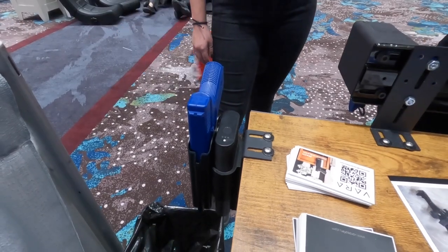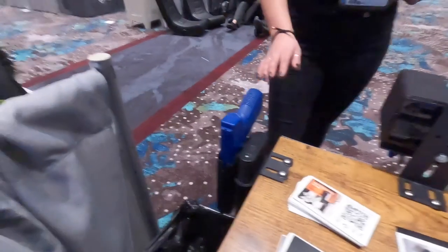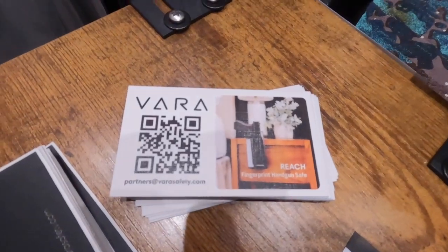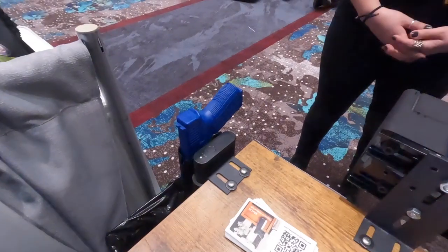Can you plug this in full time? Keep it plugged in all the time? Yeah. It's completely up to the person, but we wanted to make sure that if the battery does die, there's also a manual override down here. There's a key slot so that if something does happen, you can still get to your handgun.